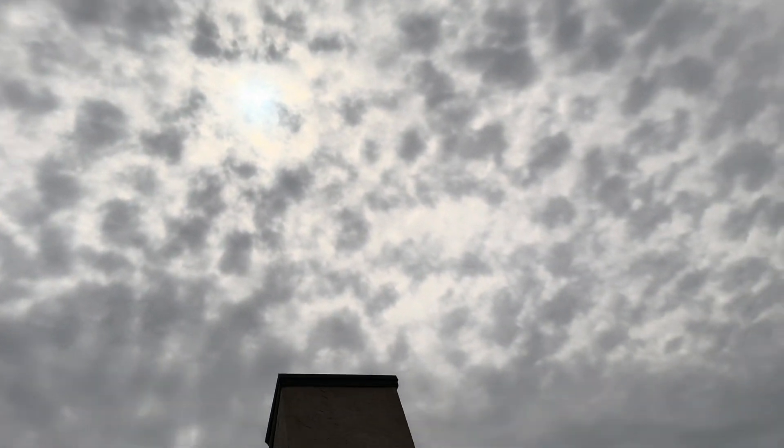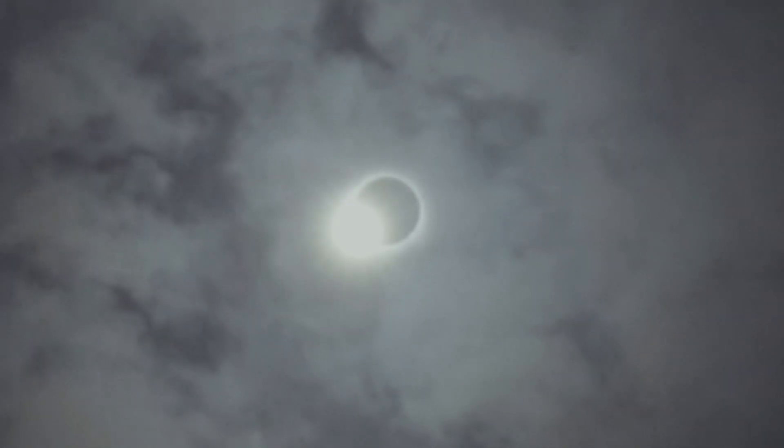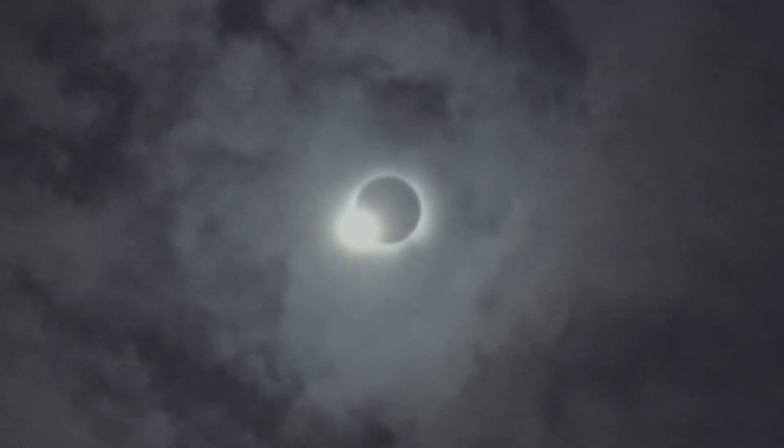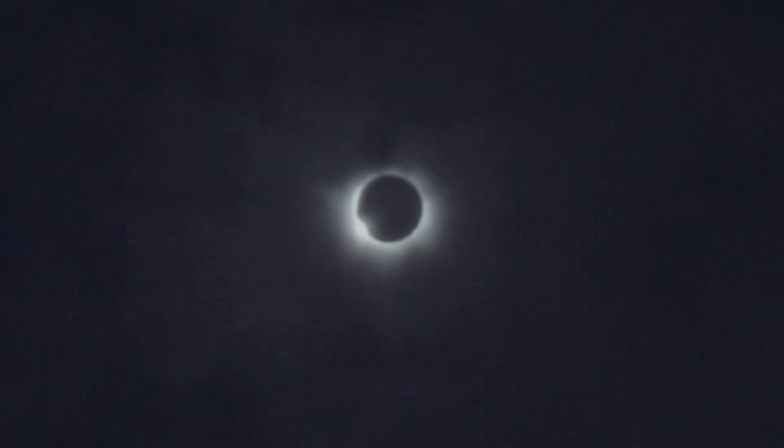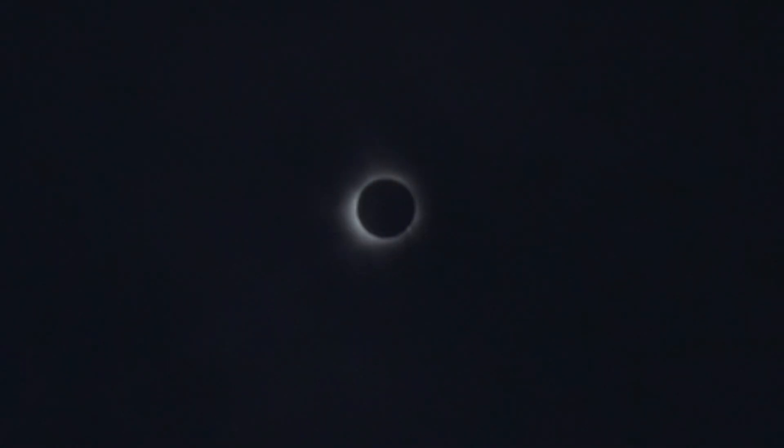So, total eclipse is cloudy, so we don't really see anything. It's 1:37 Central Standard Time and it is very cloudy. This video is from Austin, Texas, from a friend of mine. Wow, that's so cool! Oh my God, you can see how you can look at it!